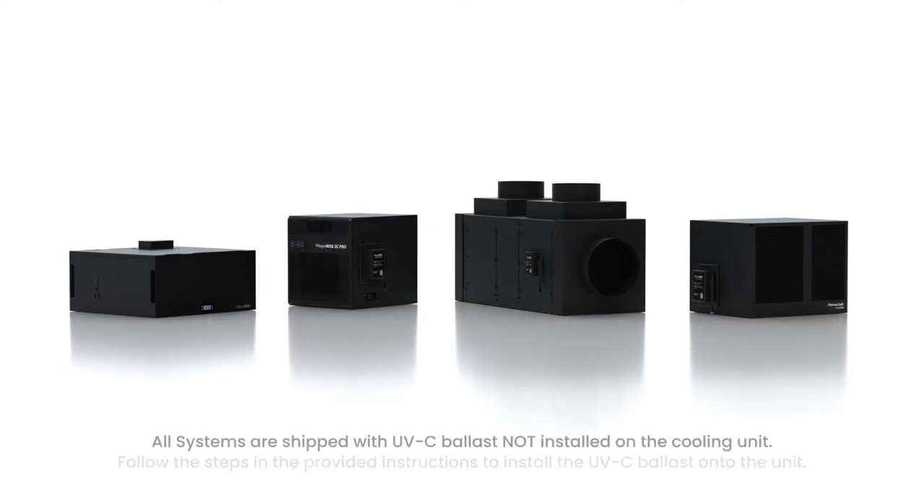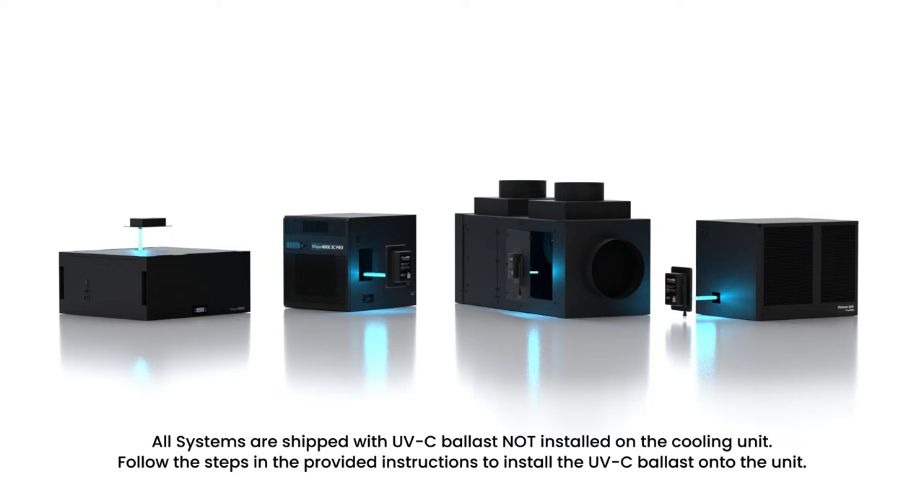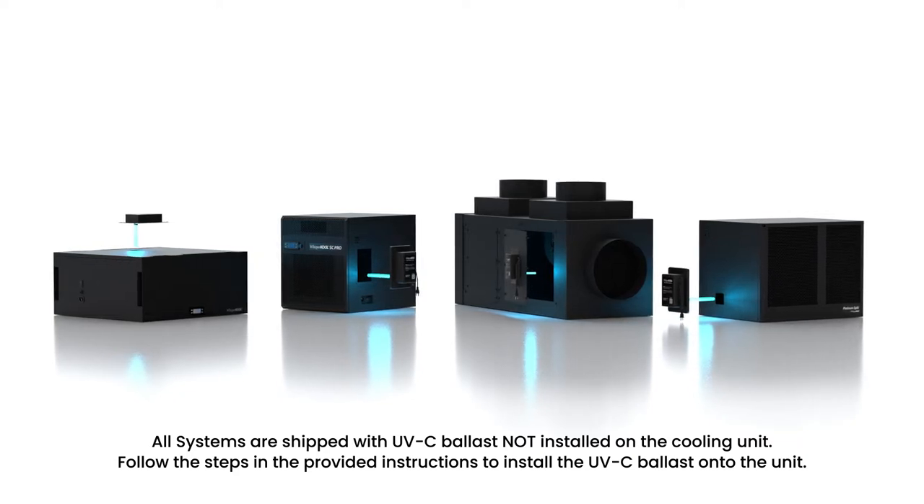In this video, we are going to demonstrate how to install our UVC lighting system. Please refer to the manual for complete unit-specific instructions.